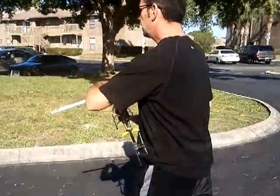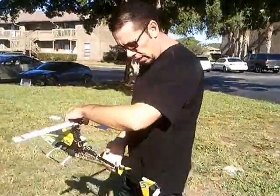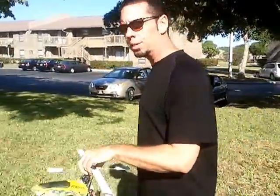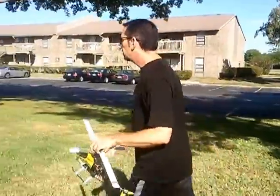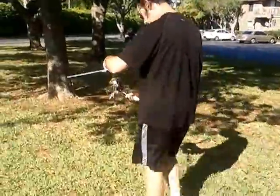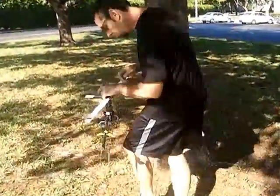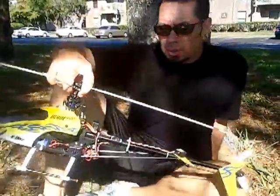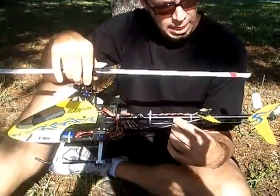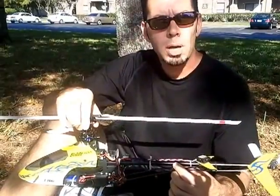I want to tell you something that you can add to your helicopter that can almost virtually eliminate crashing. I know that sounds like a pretty wild and bold statement, but believe me, it's actually true. So follow me over here to this tree and I'll tell you about it. What I want to tell you about here today is something from a company called FMA Direct and Revelectrics, and it's called the Co-Pilot 2.